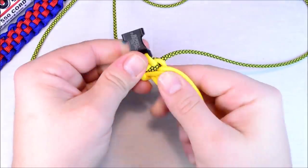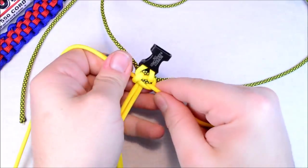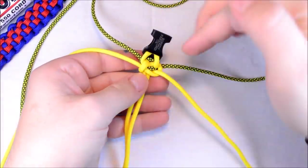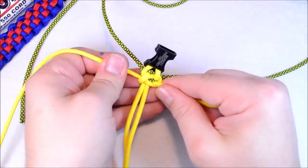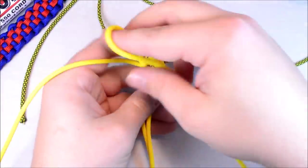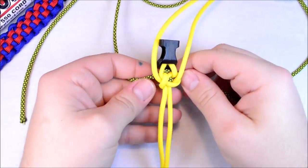And what'll start to happen is we'll start to see this diamond pattern coming through. And when we flip it over, it'll look just like the yellow side, but it will be the diamond side. Get the yellows out of the way. Now the hardest part is remembering which one goes on top.